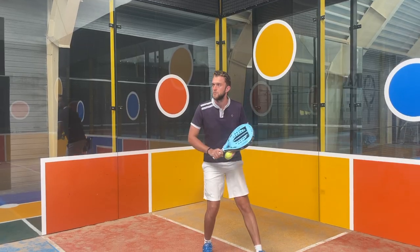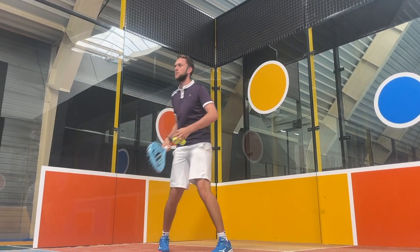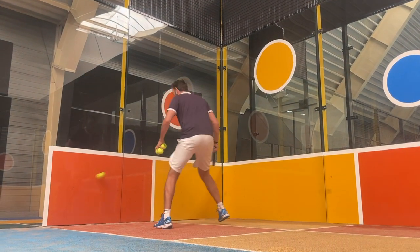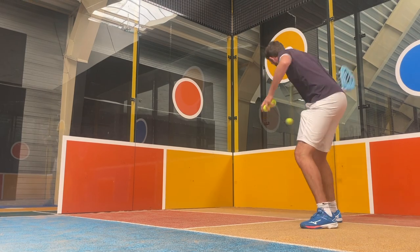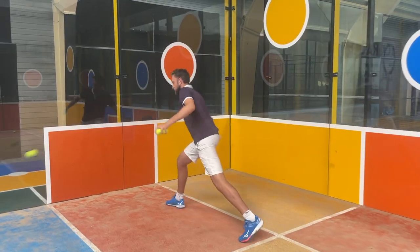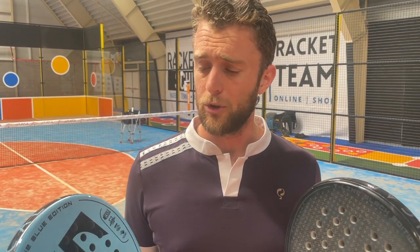I think the people from Tactical Paddle did that really well by putting polyethylene in their rackets. If you play with these rackets, it is incredibly easy to play with and the sweet spot is very big. It doesn't really matter where you hit the ball on the racket — everything feels easy. But there is a difference between the black and the blue version, so you need to choose one.